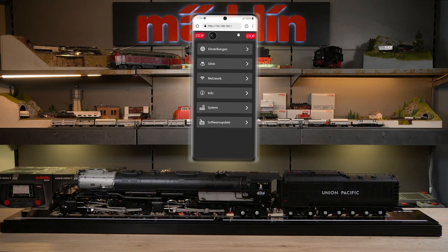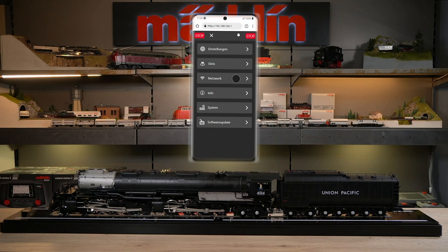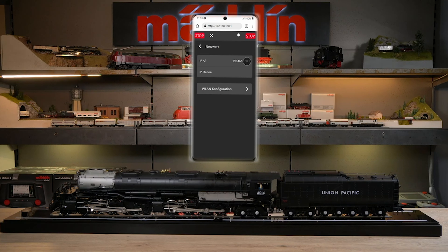Here under Settings you will find various options — for example, you can change the language. Under Track, you will find a consumption value. 'Find MFX locomotives' is a button: if the locomotive does not log in, you can press this button and it will log in automatically via MFX. You can also reset the decoder. The normal IP address is currently set under Network. You also have the option of integrating the functional display case into your home network via WLAN configuration — we have already shown how this works in another explanatory video.